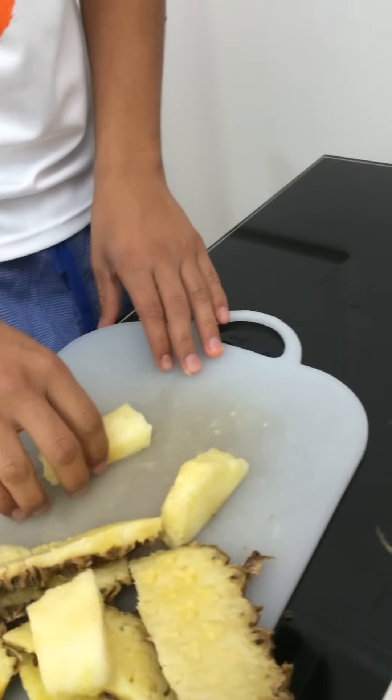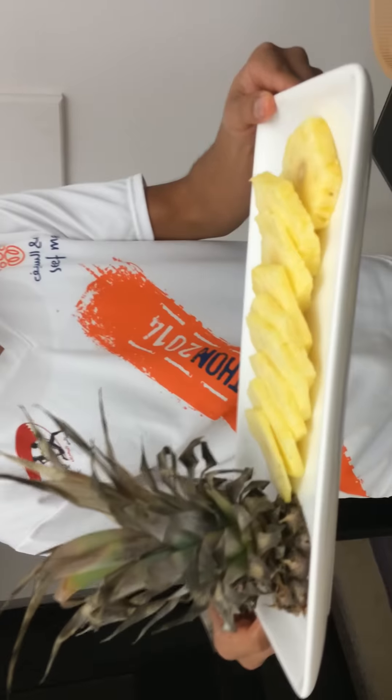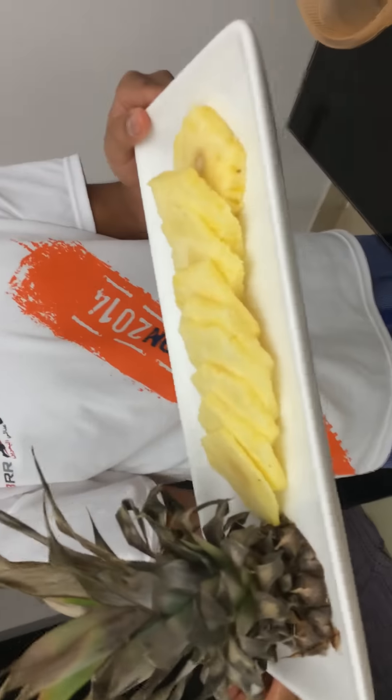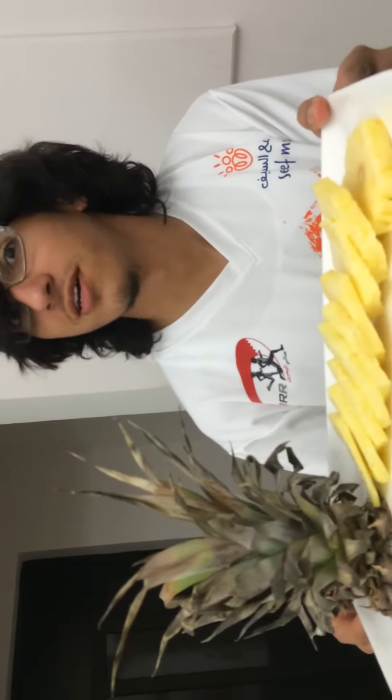Sliced pineapple. Have a look — the head and the slices of pineapple. Mmm, smells so good.